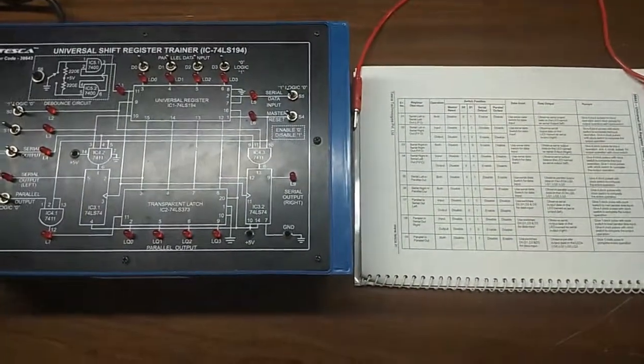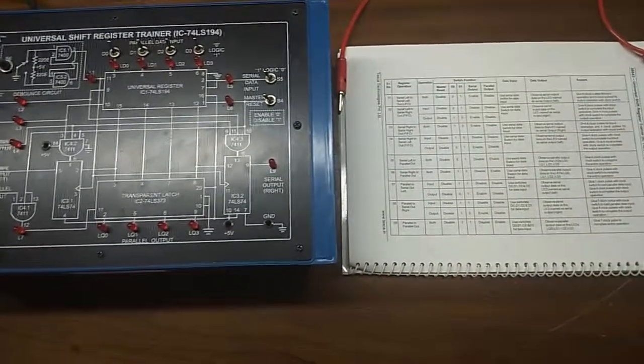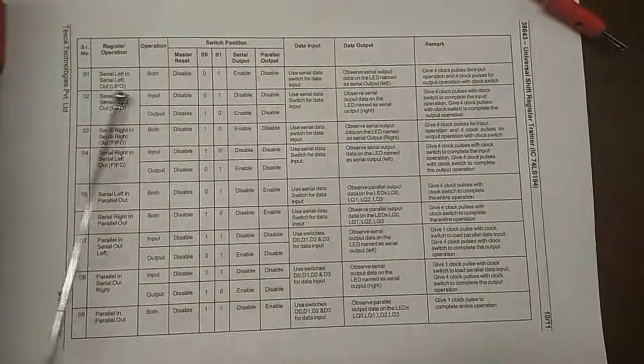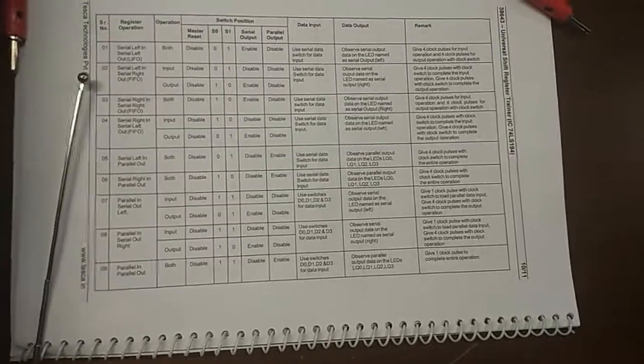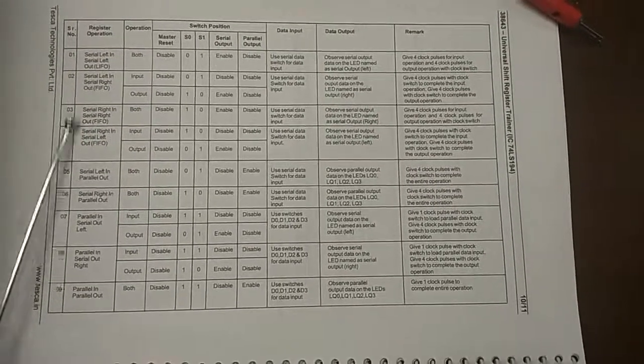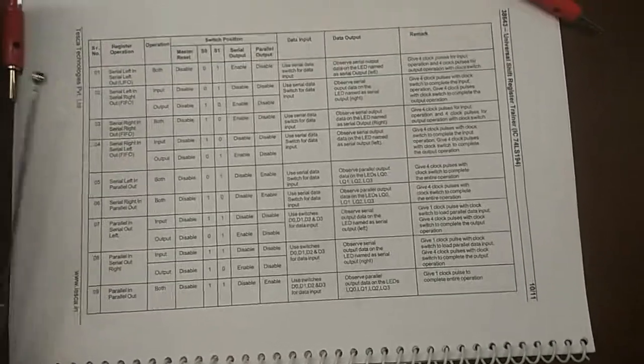We will use this kit to study the various register operations. Here, the table is given to show the output status for different registers. This is serial left in, serial left out. There is serial left in, serial right out. These are the different various types of registers. There are 9 types of registers which we are going to see the operation of.